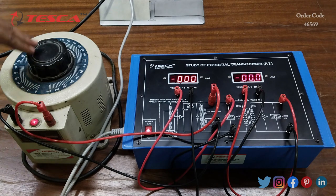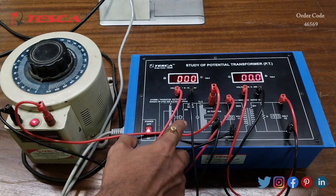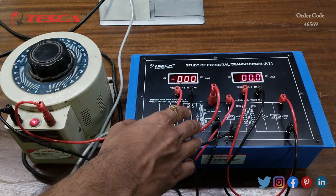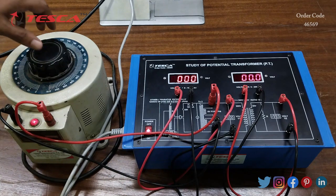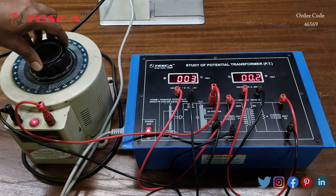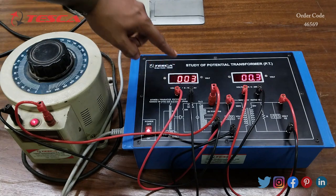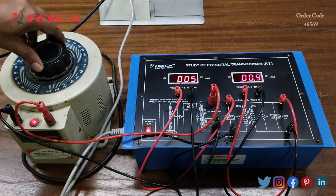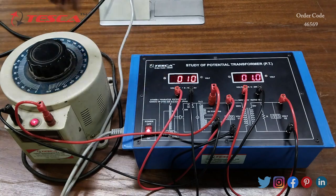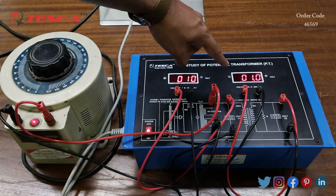Now we will provide some primary voltage using the variac. Since the transformation ratio is 10:1, if we provide 10 volts at the primary section, we will get 1 volt at the secondary section. Let's increase the voltage — you can see the primary voltage on the voltmeter. Here I have kept the primary voltage at 10 volts and we are getting 1 volt at the secondary.